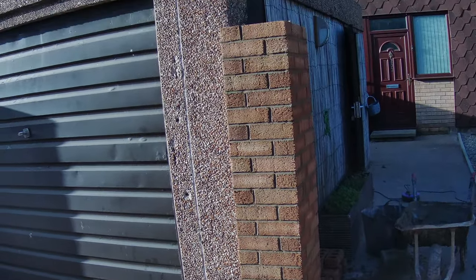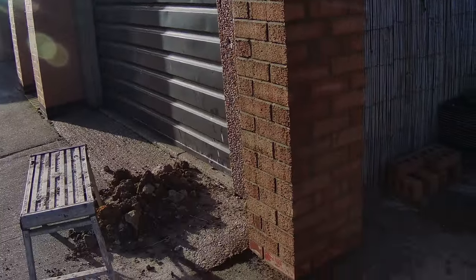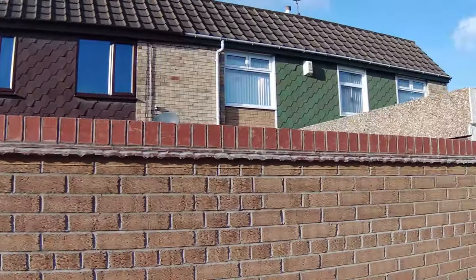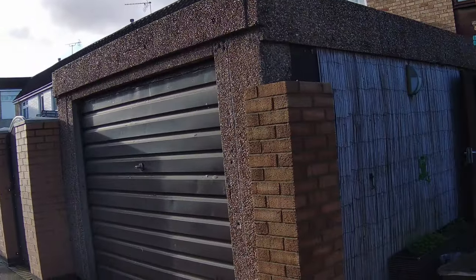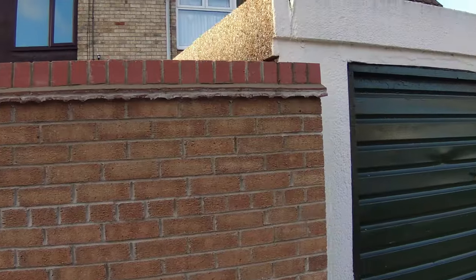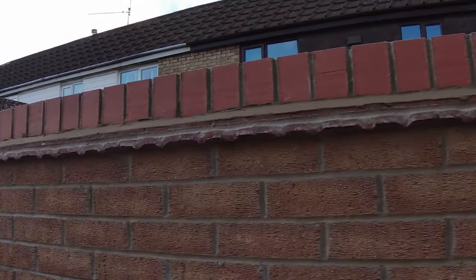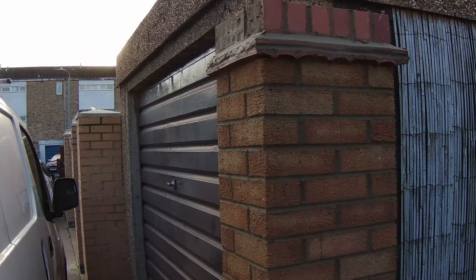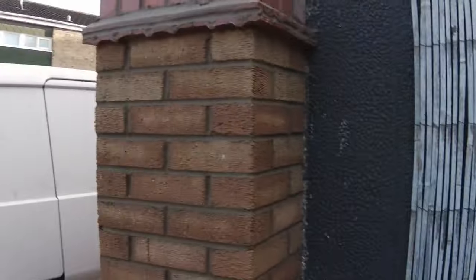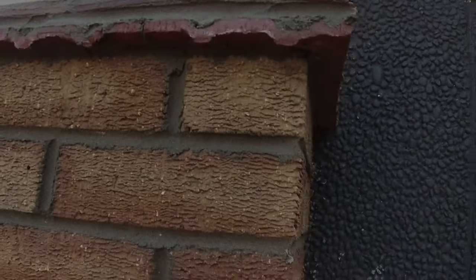That's the pillar up then — I'll just get the tiles on it, do a brick on edge, finish that brick on edge up there, and then jobs are good. Well done — brick on edge finished, nicely jointed up, give it a bit of a brush down. There's a couple of rag ends, it's a little bit soft that, but yeah — pleased.